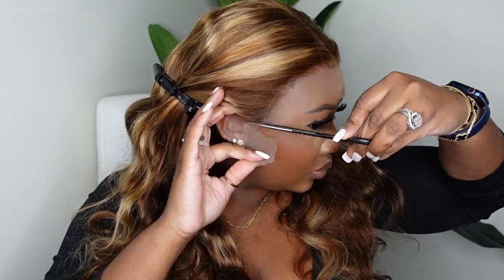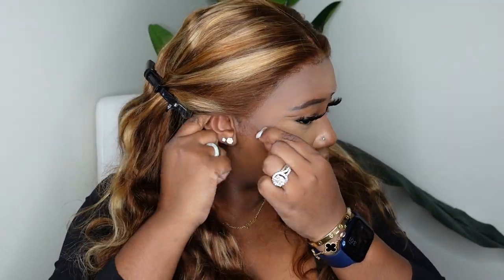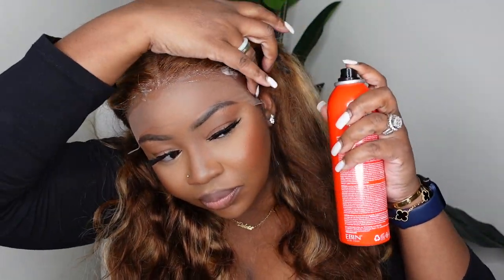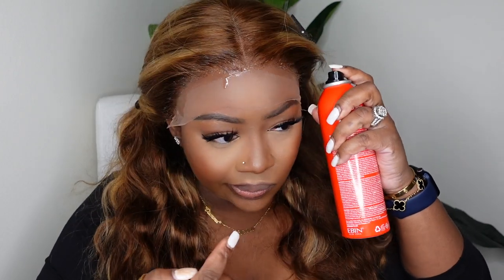Step one for me typically is just to cut the excess lace around the ears. Make sure you don't cut too much because you want to be able to cover and conceal your natural hair — you don't want to see any black underneath. I'm going in with the Even in the color red. I get this from Amazon, and RIP to this can — I actually used every last bit of it in this tutorial and I'm literally going to run out at the end.